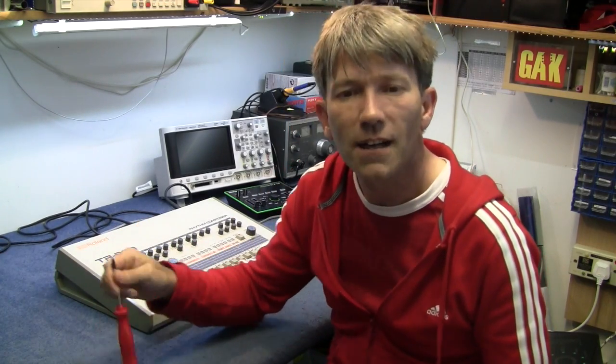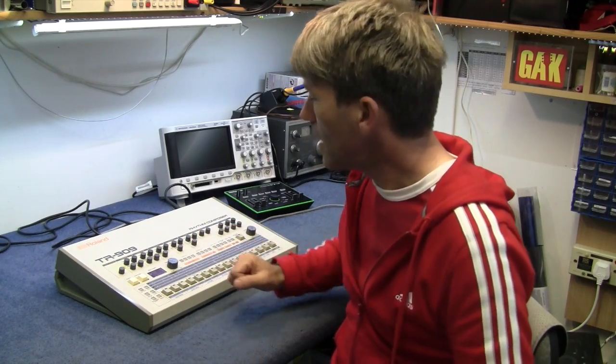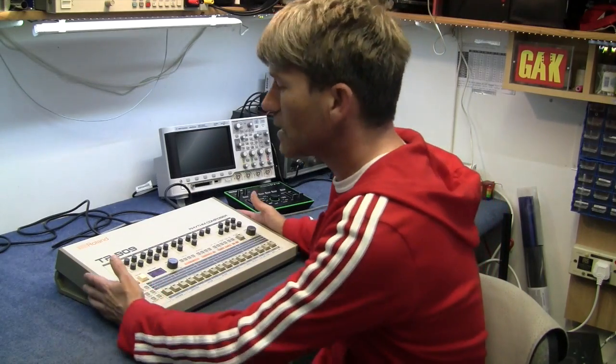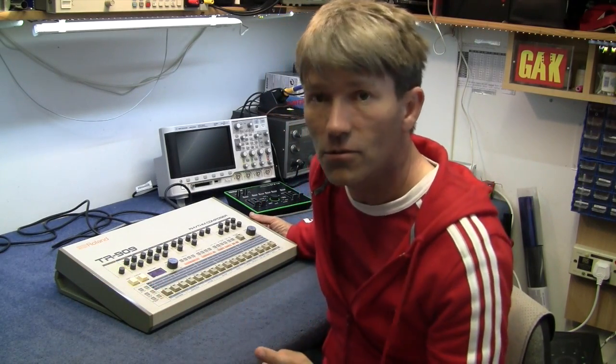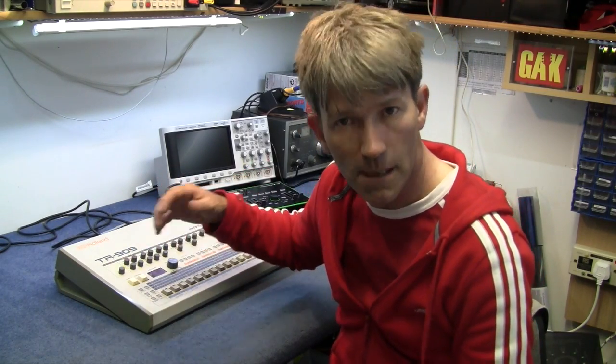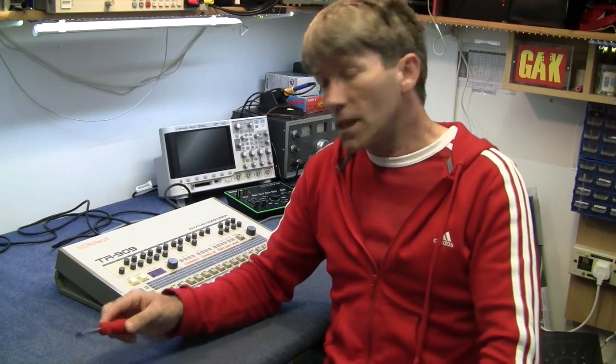The Roland TR-909 came out in 1983 and it's the brainchild of Tadeo Kikumoto, who was also the engineer behind the TB-303 as well. This is not all analogue — people think this is an entirely analogue machine, but it's not true. The hi-hat and the cymbal are actually 6-bit samples, and then it goes through some analogue extras, which is what gives it its magic and makes it sound so wonderful.